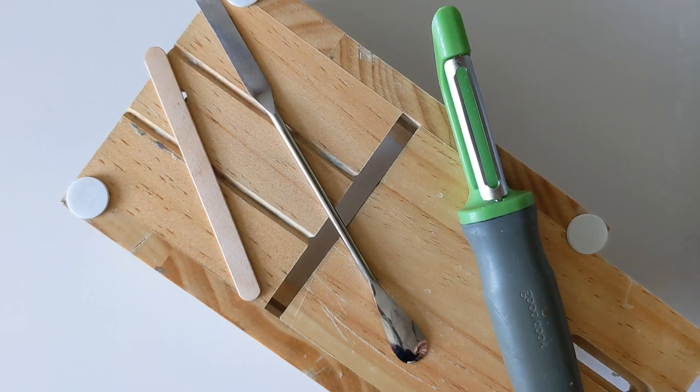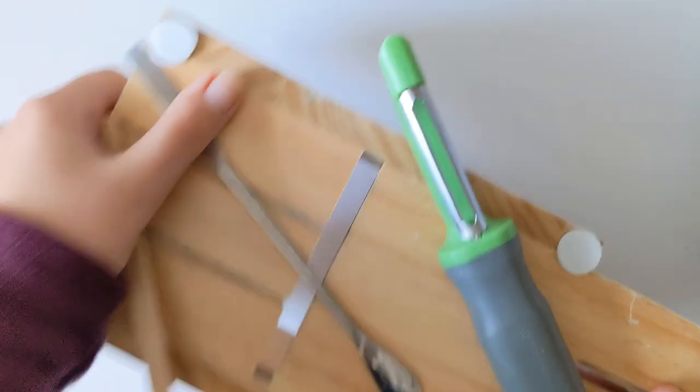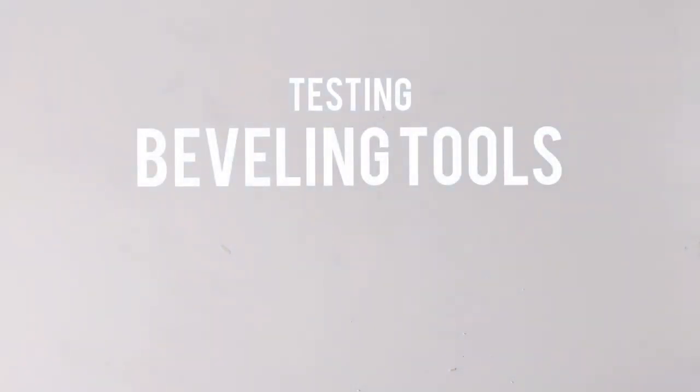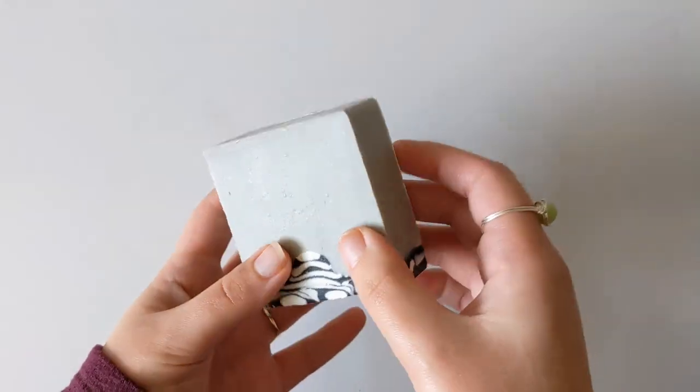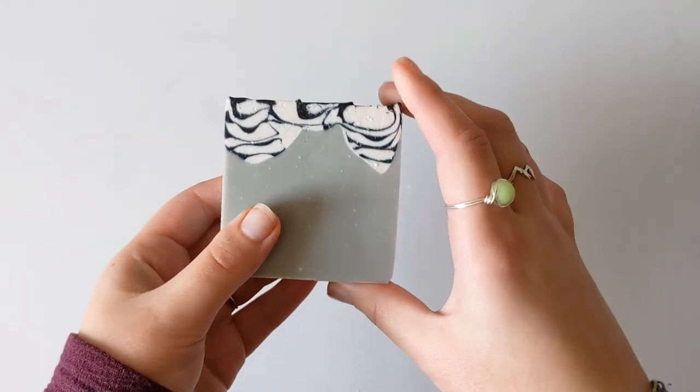A couple of weeks ago, I polled my followers over on Instagram and asked them what they used to bevel their soaps. These four tools, along with fingernails, came up as tools that they used to bevel them, so I figured why not give it a go. We're using this bar of soap here today — this is a failed attempt at a nesting drop, so it's the perfect option for testing beveling tools.